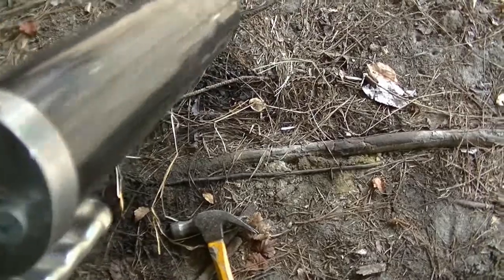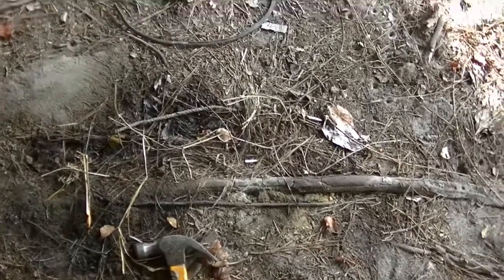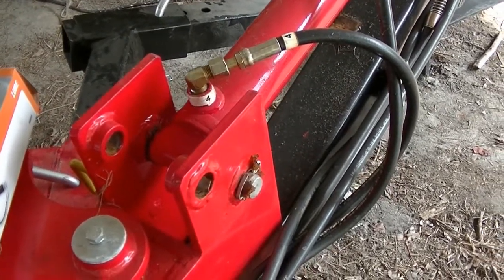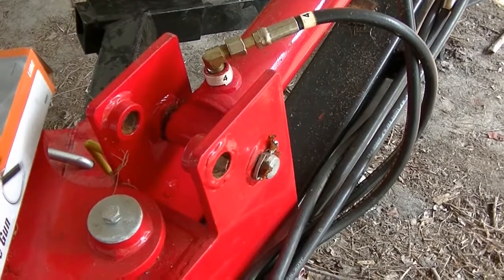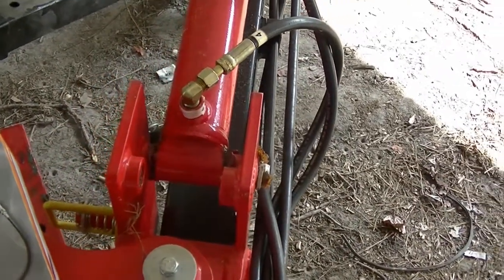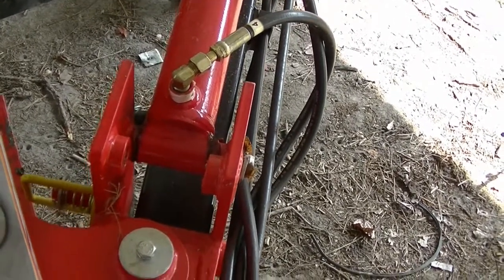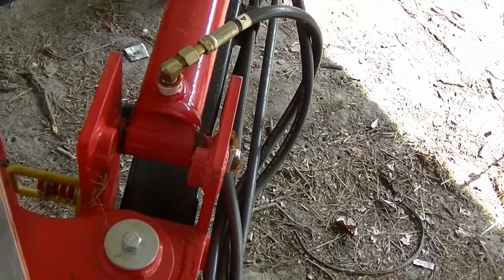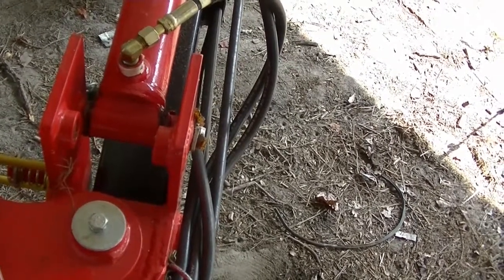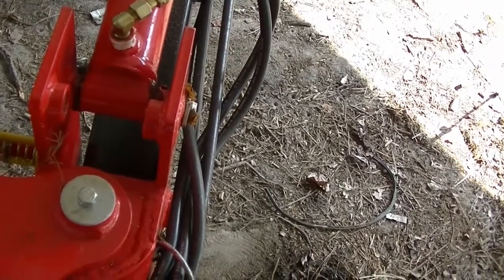The Harbor Freight towable backhoe is a nice machine, but I've seen people have problems with the pins breaking. If you put grease in it and when you swing the boom you start hearing a cranking sound — like a door that doesn't have any grease on the hinge — it needs grease. Make sure you have the right amount of hydraulic oil in it. Certain people say certain hydraulic fluid is better for this machine. Try Walmart — they've got some hydraulic fluid at the right weight.